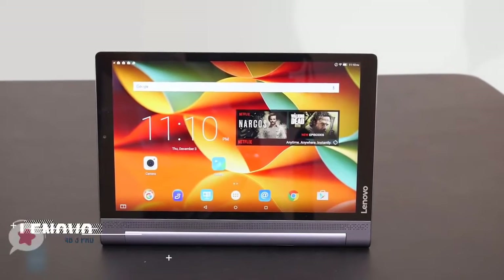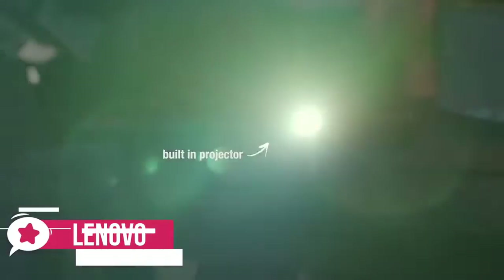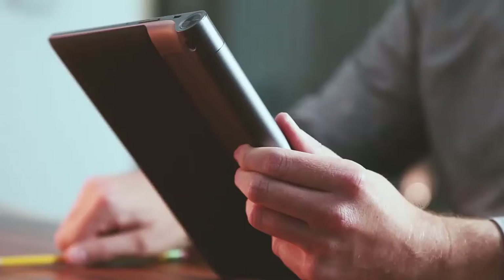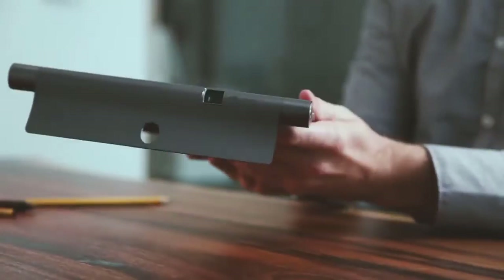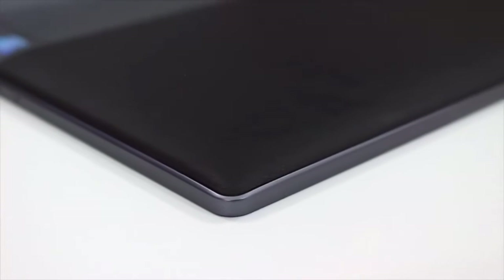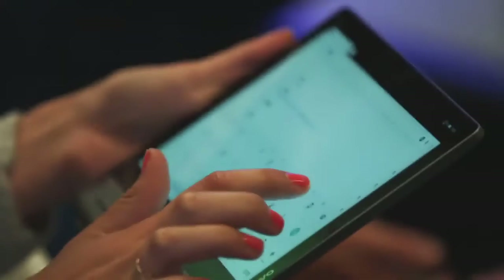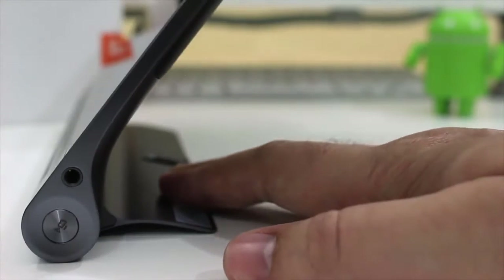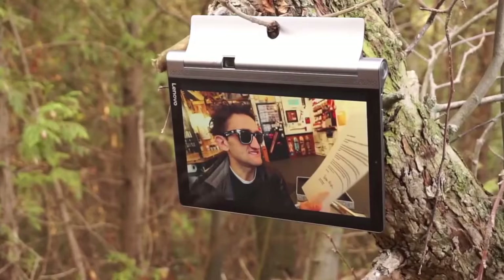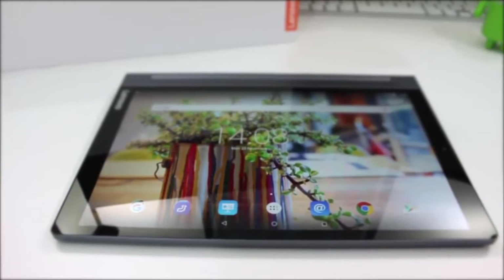At number three is the Lenovo Yoga Tab 3 Pro. Lenovo's 10.1-inch Yoga Tab 3 Pro is a powerful Android slate that adds a rotatable mini projector for beaming content onto walls, ceilings, or screens. Design-wise, the Yoga Tab 3 Pro feels like a premium product — its metal and aluminum construction feels really solid, and the leather panel on the back is soft to the touch and comfortable to hold. It weighs 665 grams, and the unique kickstand gives you four angles for easy viewing anywhere. On the top you'll find a micro-USB port and on the bottom there's a headphone jack.